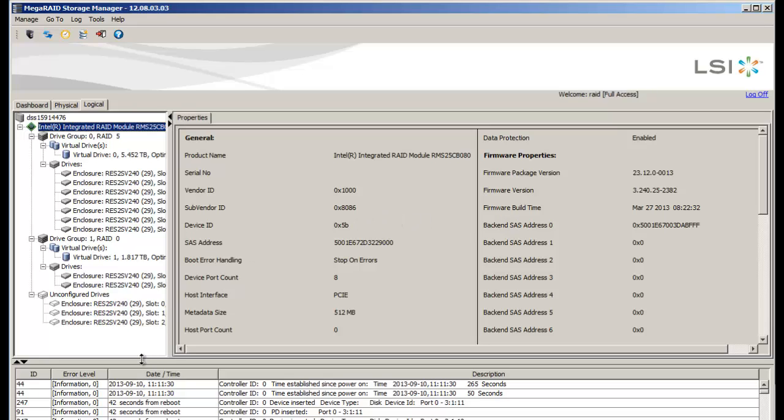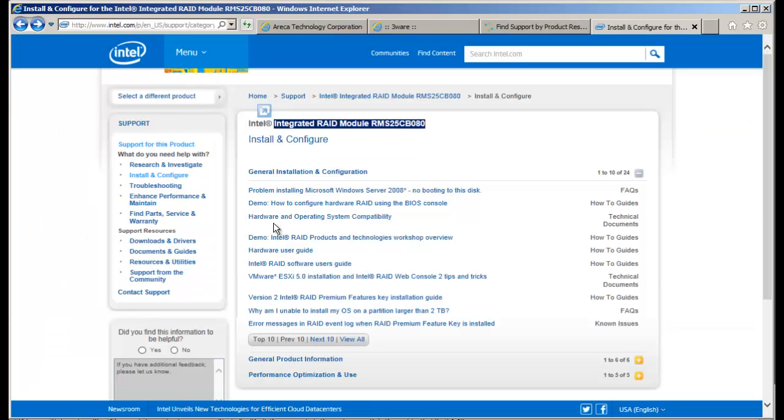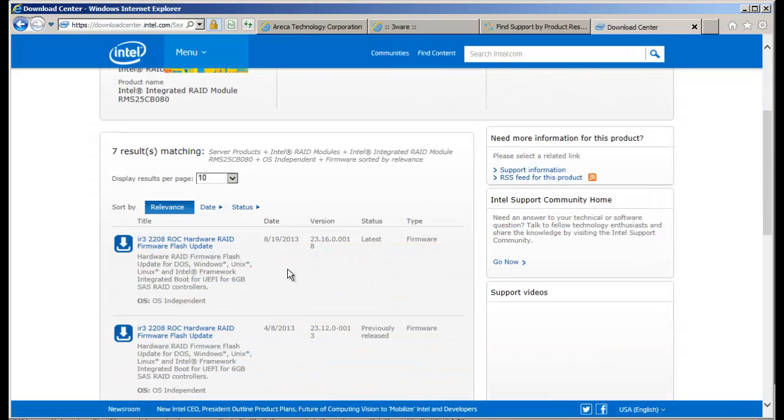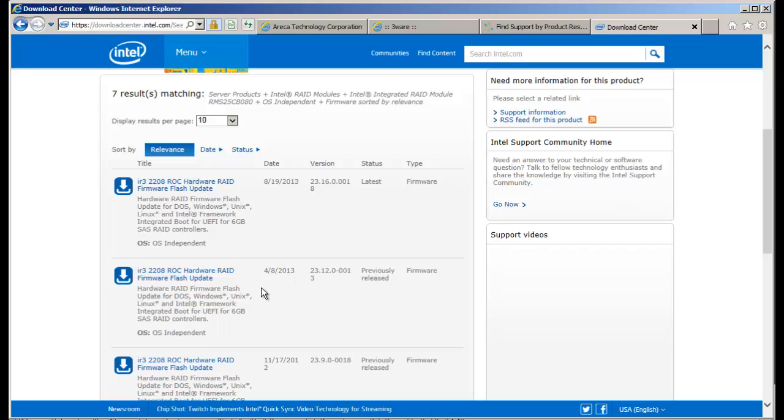We want to search for that firmware, and sometimes not all these sites are easy to navigate. I brought up all four sites. Starting with the Intel site — I found it a little difficult to navigate, but I finally figured out their support page. It's a little busy, but you can muddle through it. You want to go to where it says Downloads and Drivers, select Firmware, then scroll down and locate the latest one. I've already downloaded it, but here's where you click to download the firmware for the Intel RAID controller.